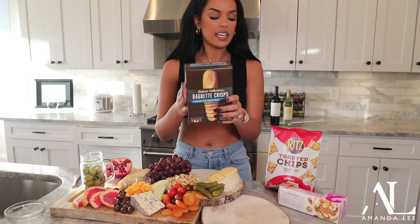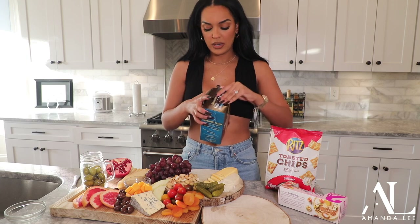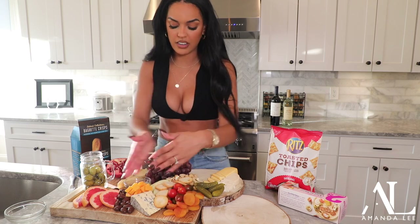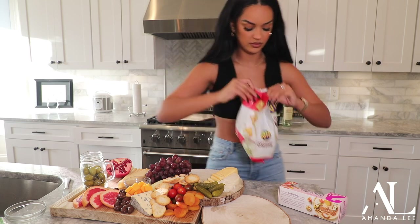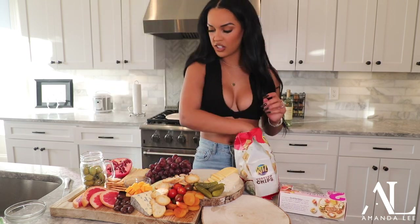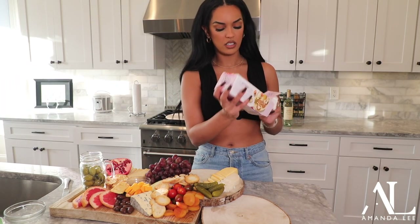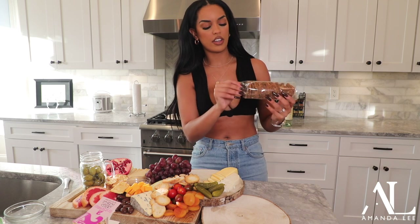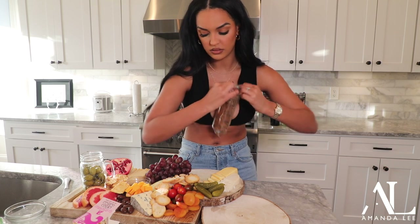I like these sea salt crackers — they're really, really nice and they kind of hold everything on there. These are really pretty too. I like how they're just a different texture and a different color, so it adds like a nice look to everything.